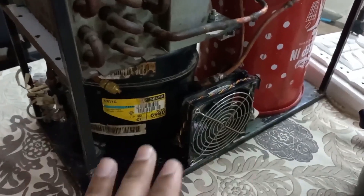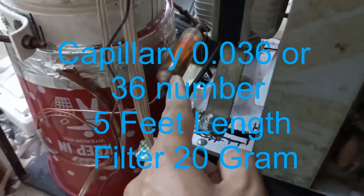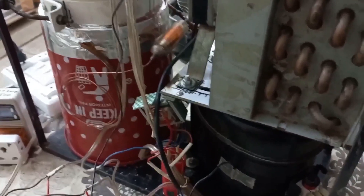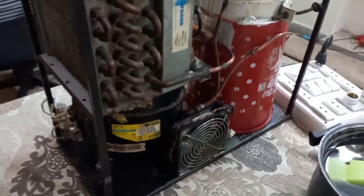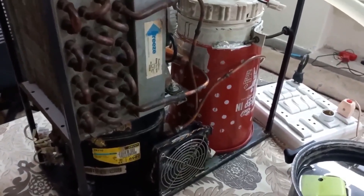After that it was ready to connect. I connected a new capillary, number 36, 5 feet length. I also changed the filter, 20 gram, and made it ready for vacuum. I can make minus 25 or minus 30 psi vacuum in 10 or 15 minutes, but it's better to keep the vacuum for 30 minutes so there will be no chance of any moisture or air inside the system. Then I left it for 30 to 40 minutes to check if there is any leakage. Then the vacuum will break.